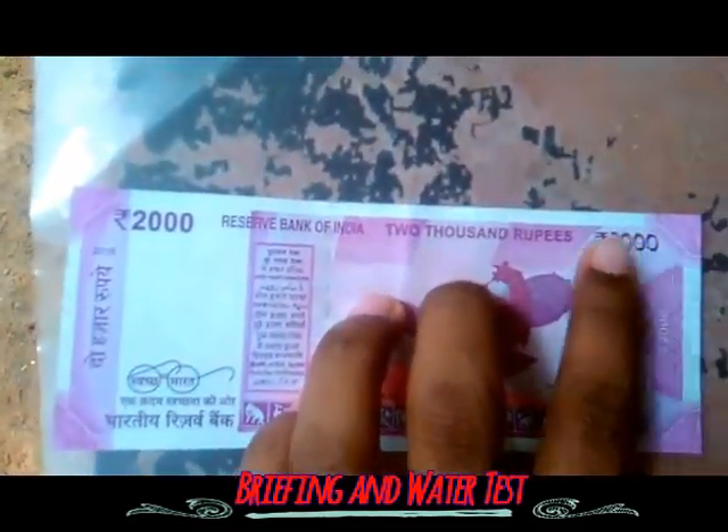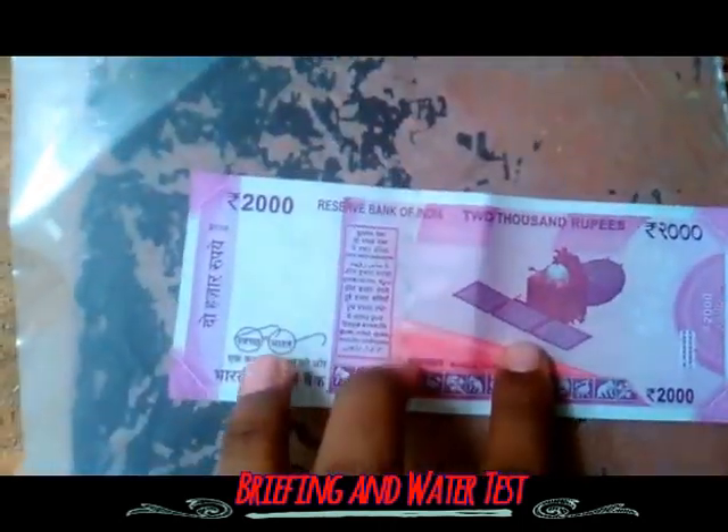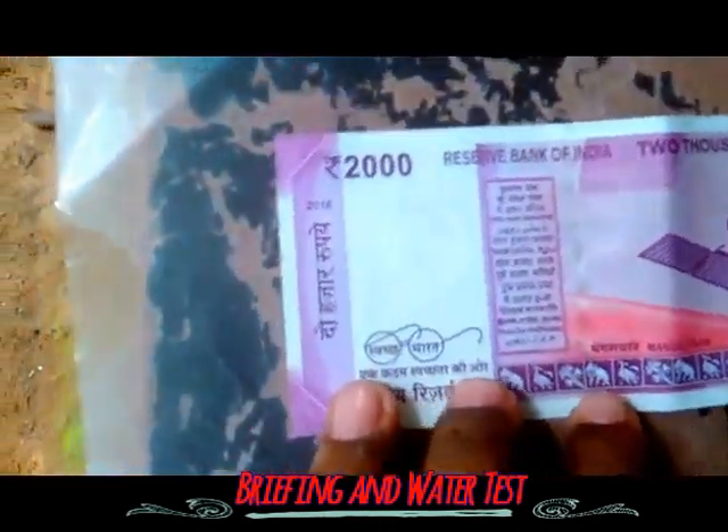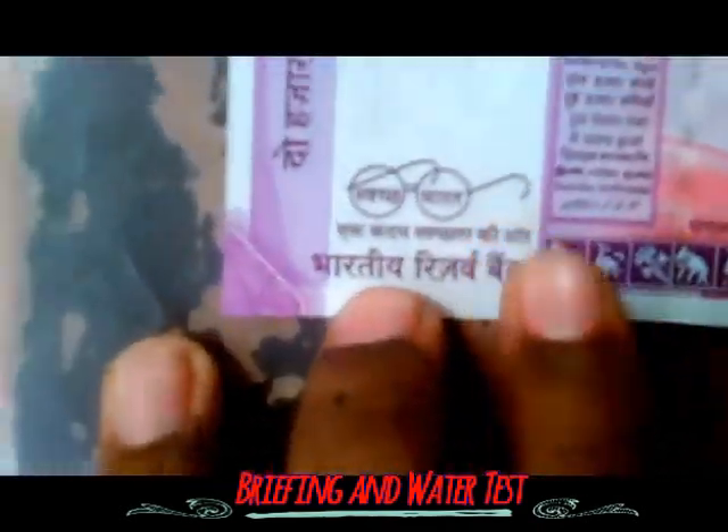You can also see the glasses of Gandhi given on the other side of the note. You can notice it there.